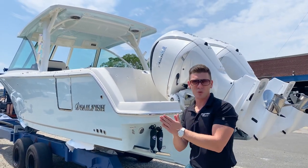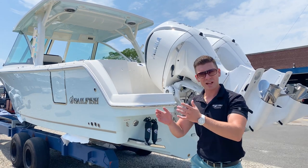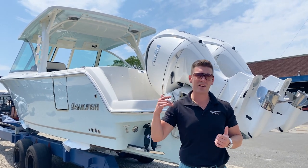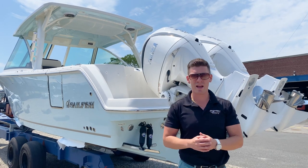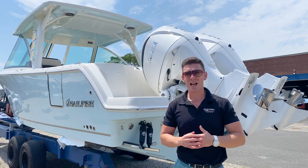The 24-degree dead rise at the bottom of the keel allows you to slice through waves and any chop you may encounter out on Long Island Sound — safe, comfortable, and secure. Then when it tapers out to a shallower dead rise, the boat becomes very stable at rest, whether you're fishing, at anchor, or at a mooring. This is true with any Sailfish boat, and on the 31 DC it's that much more stellar.